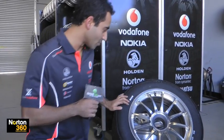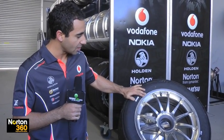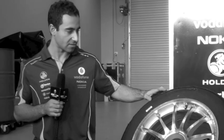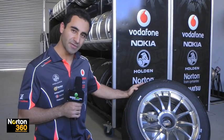So here we have a V8 supercar control wheel. Everyone in the category has to use the same wheel. It weighs around 11 kilos. And then you have a Dunlop control tyre. There's two compounds — a soft and hard — which we can use at various times throughout the race weekend, depending on the regulations for the particular race.